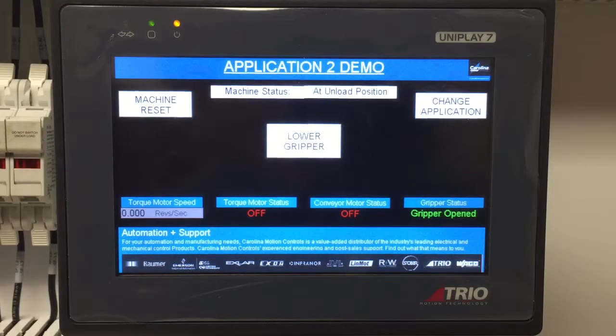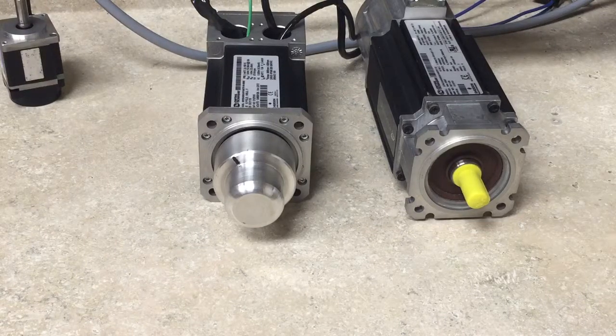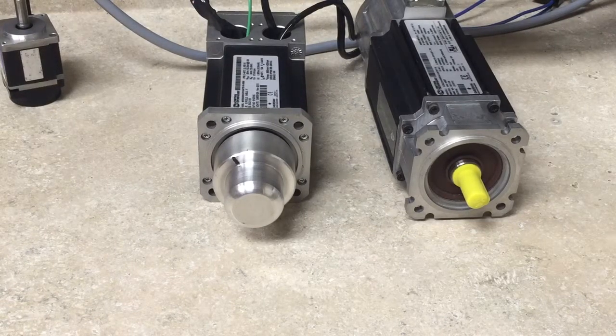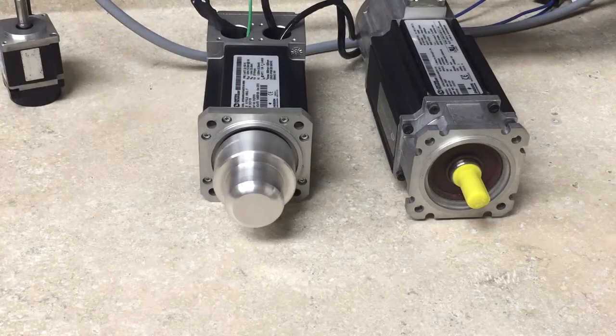A UniMotor HD connected to the UniDrive M700 is rotating in the reverse direction until 10% torque has been met. Once the process begins, it will turn in reverse until 10% torque is met. That is then defined as the zero position or home position, and then it will move forward to the unload position once the homes are complete.